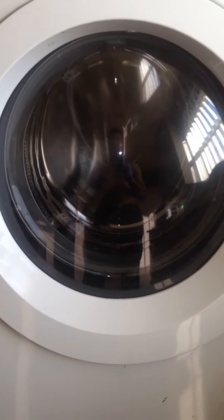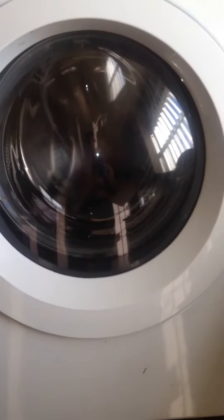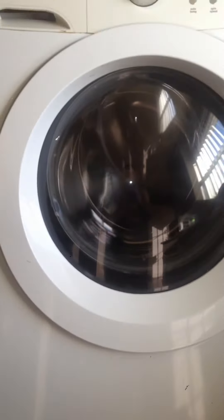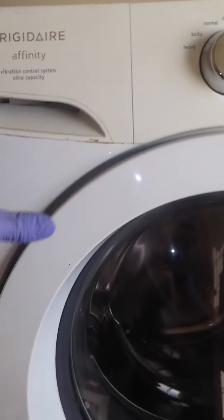This is a quick video on my Frigidaire Affinity washer. It wasn't draining the water like it's supposed to — the clothes are still wet more than they should be. I've seen a whole bunch of YouTube videos where they take everything apart, the top part, the front part. But I found a video that showed a little window, so instead of taking everything apart, I decided to use that little window.